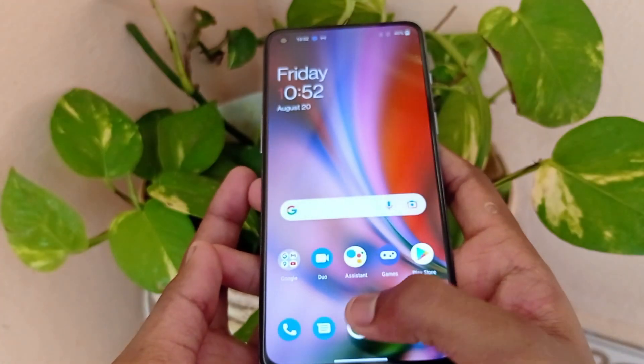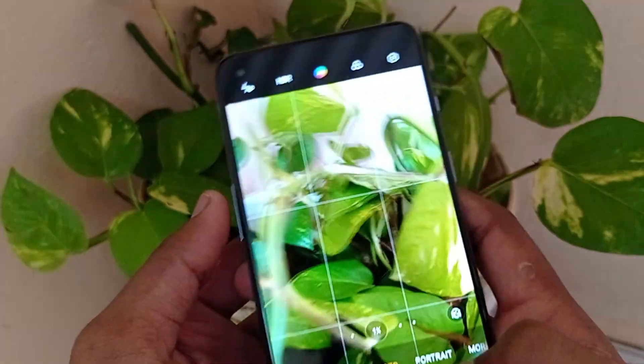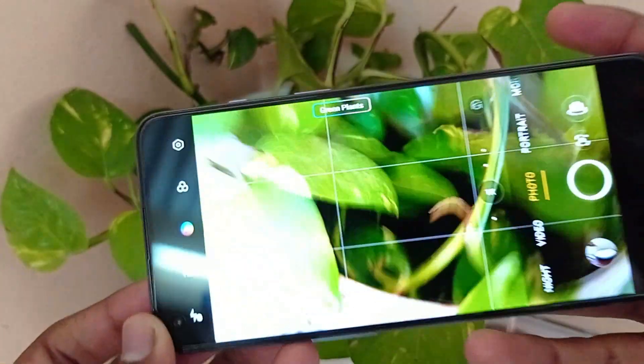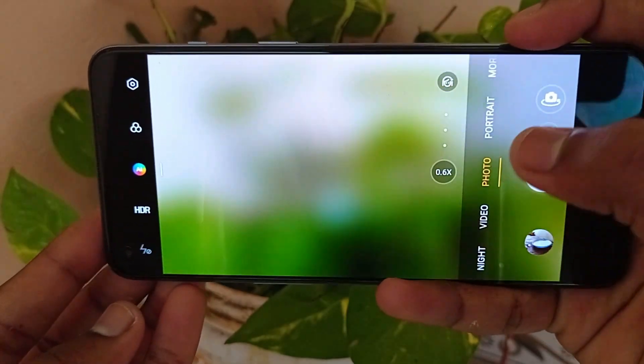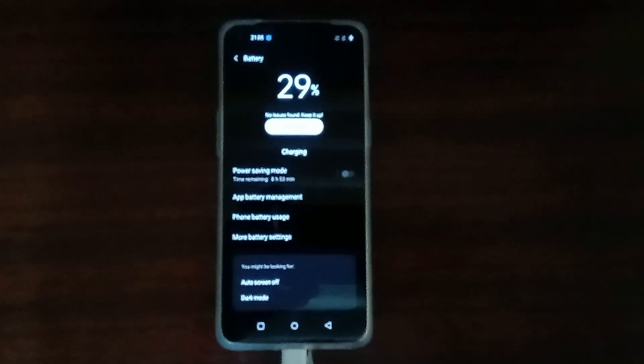The display part has a 90Hz refresh rate and a 6.43 inch fluid AMOLED display. If you look at video recording, it supports 4K video at a very high level. For battery backup, it has a 4,500mAh battery. It has 65W charging, which is very fast.